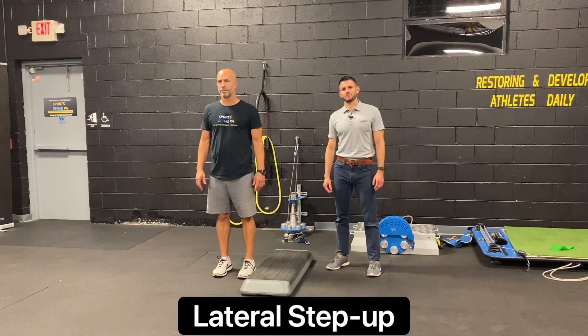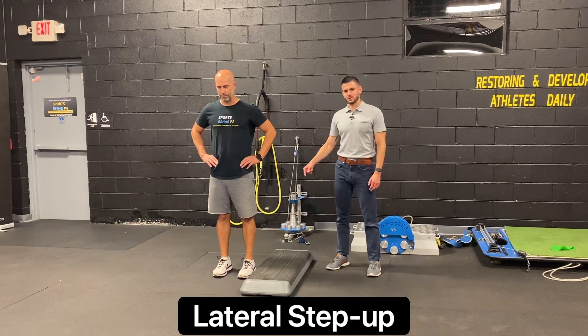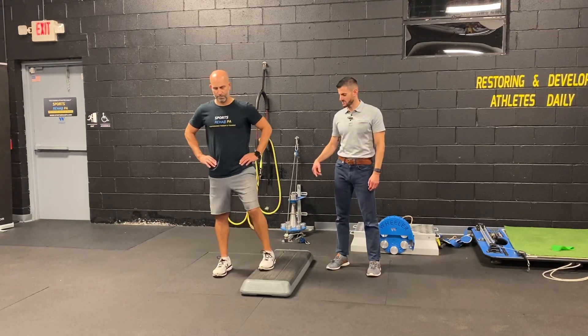This is a lateral step up starting with a three inch step height. We're going to start with both feet off the step, then step the closest leg to the step up onto the step.